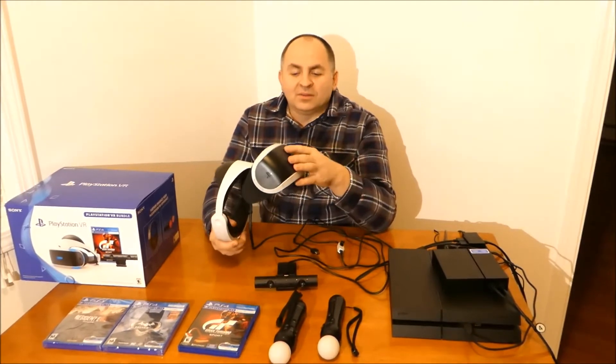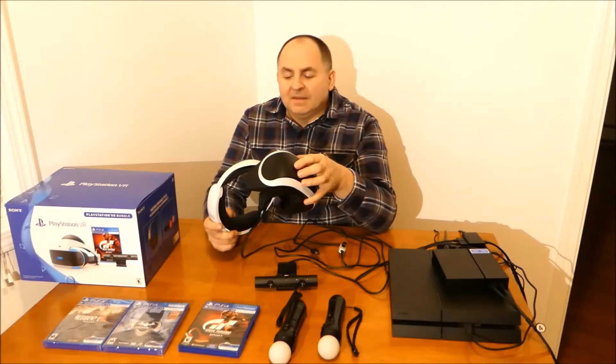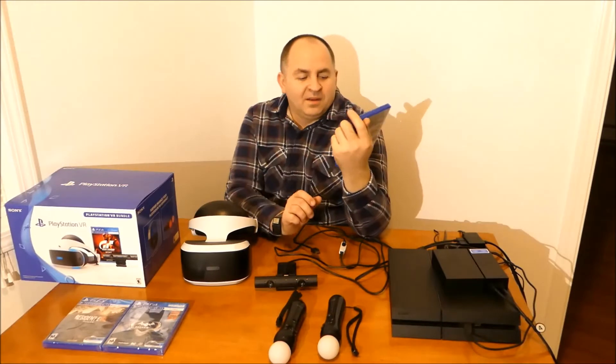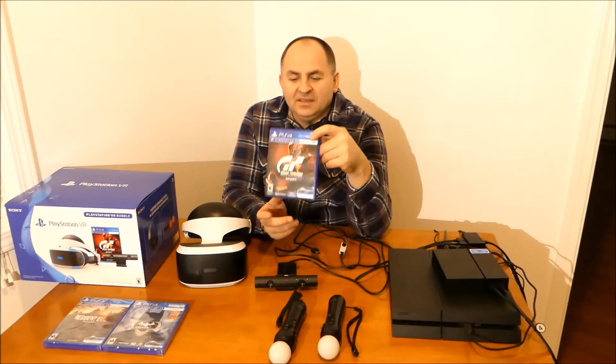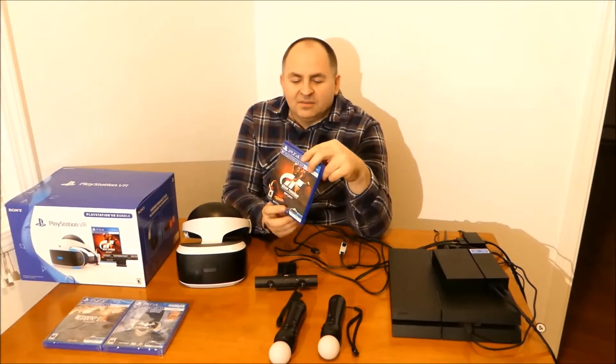I've owned those goggles already for a couple of weeks. I got them as a birthday present. It did come with Gran Turismo Sport, and I was really waiting for that game and when it was going to be released with VR goggles — that's when I wanted to buy it.